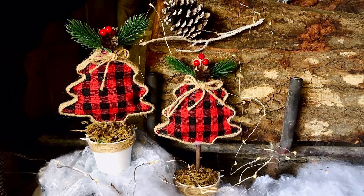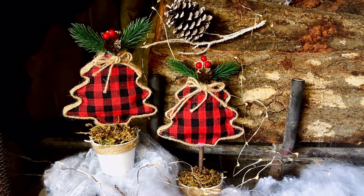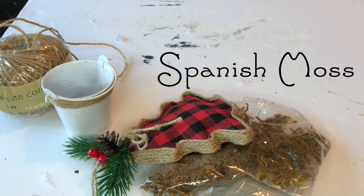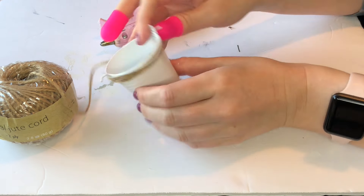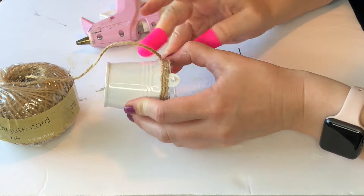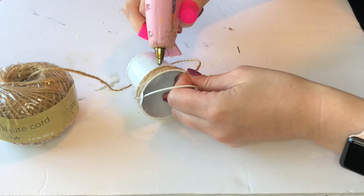Next up is a fast and easy DIY transforming a Christmas ornament into a freestanding accent piece. To start off this DIY, we're going to use these white tin buckets that come two in a pack at the Dollar Tree and are found in the wedding section. I'm taking some jute cord and wrapping it around the white tin about four or five times.